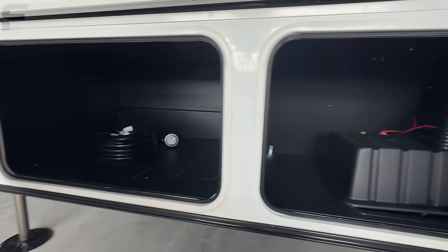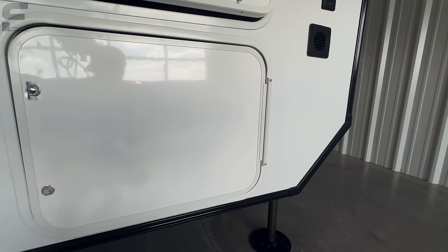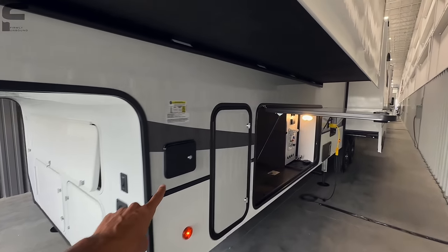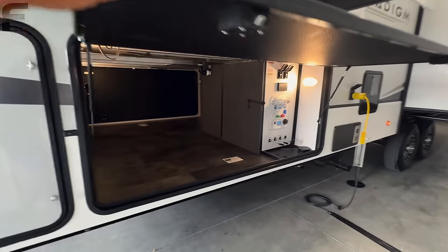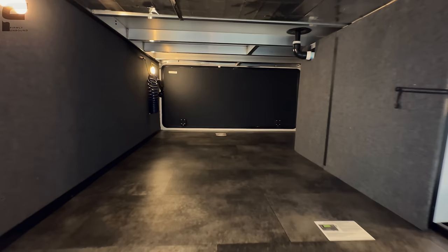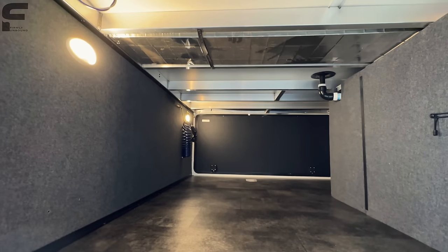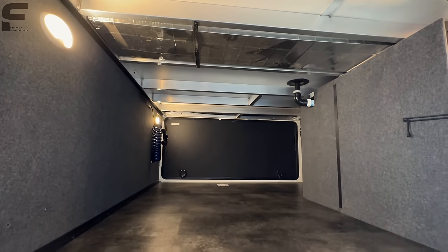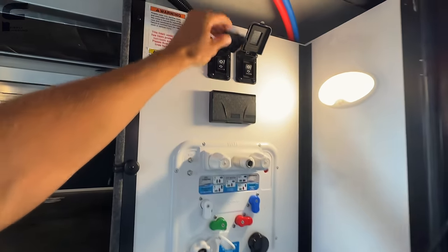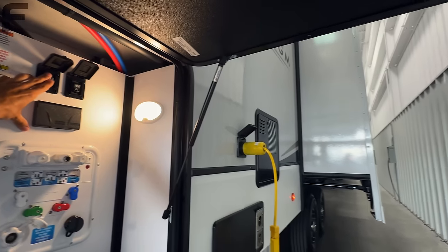There's an open spot for batteries and a space where you could install a generator if you wanted. On the non-campside, you have a six-point hydraulic auto-leveling system with controls right here, a 30-pound propane bottle, and then an absolutely massive storage space down through here — you could easily fit a full-size bed in it. It features aluminum framing welded on both sides, climate-controlled storage, and then the Nautilus water management system, which is very clean and concise.